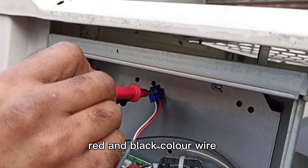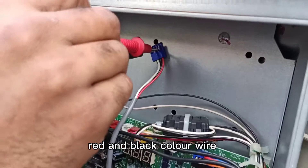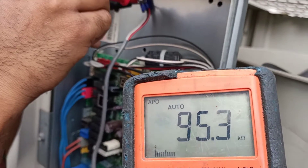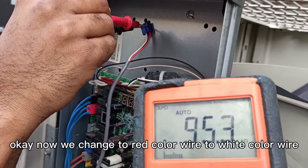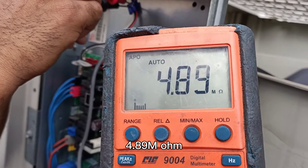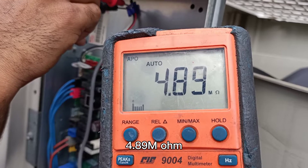Red color wire and black color wire: 95 kilo-ohm. Now we change to red color wire to white color wire: 4.89 mega-ohm.